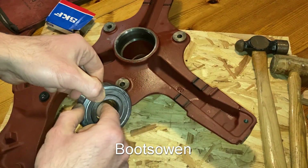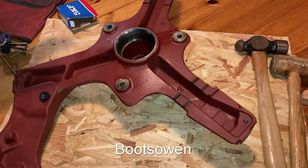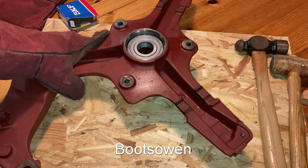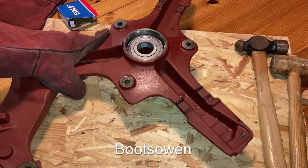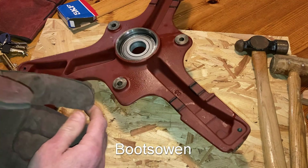Now, all being well, this may just drop in. That's really cold. That really is that simple — I'm quite impressed by that. I'll put it back on the heat then. It's going to fall out when I turn it over to do the other side. I wonder if the other side fits straight away.